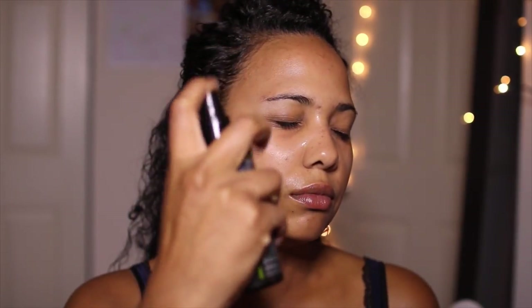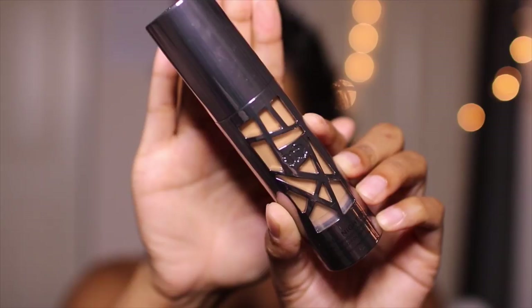So, naked face. Ashley is going to start off by priming her face with the Skinny Navia Makeup Primer Spray. I love this stuff — I'm almost out and I'm super sad about it.